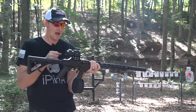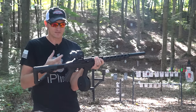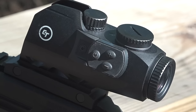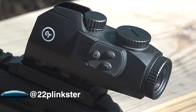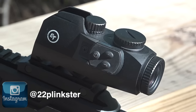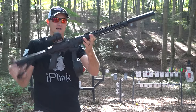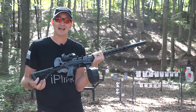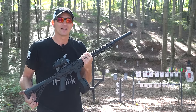I'm going to give away this Crimson Trace CTS-1100 Battle Sight, so if you want to win it, go over to my Instagram — I'll be giving it away in the next week or so. Thanks for watching. If you have any questions about this rig, put them in the comments below or find me on Facebook, Instagram, or Twitter. Until next time, be safe and keep on shooting.